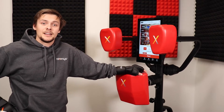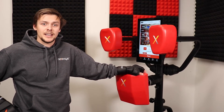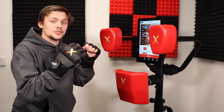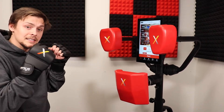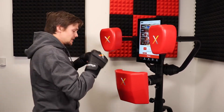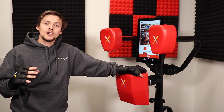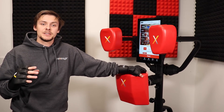The center body pad is unique in that it can read strikes on three different axes: x, y, and z. You can strike normal straight body shots, digs, uppercuts, and even knees. When striking this pad, you want to keep everything about power, accuracy, and technique we've previously mentioned in mind.